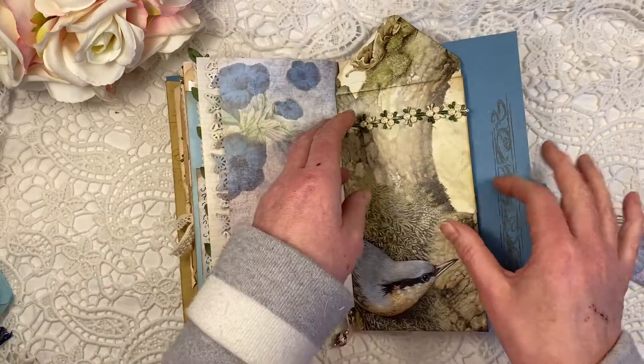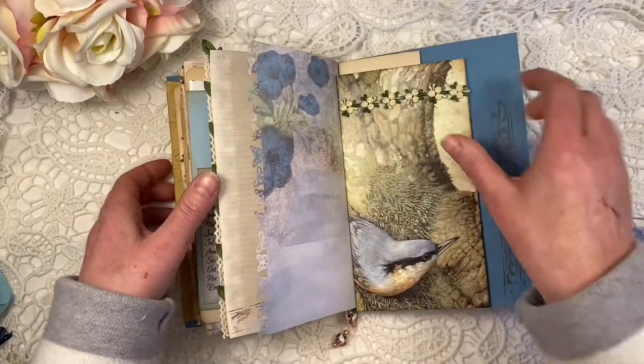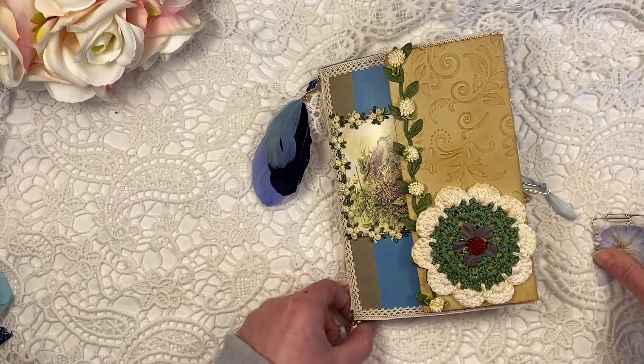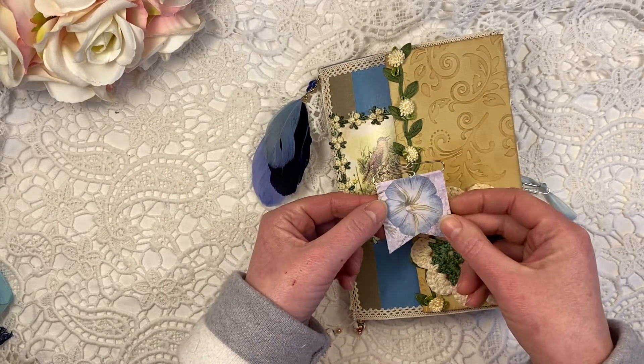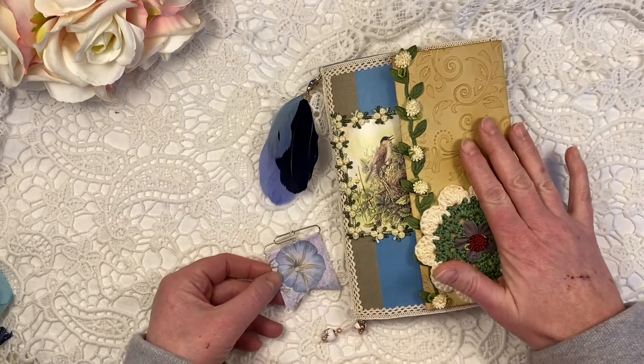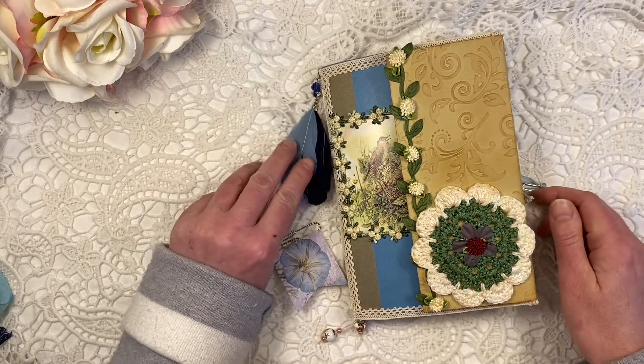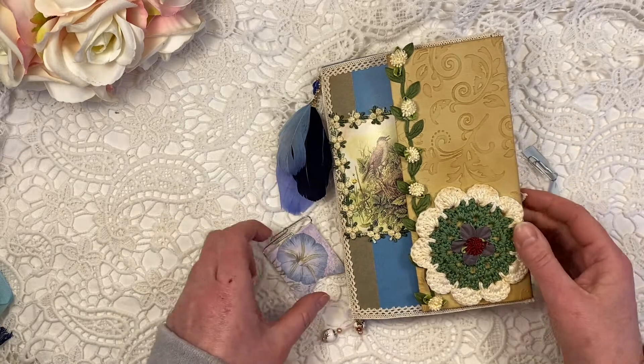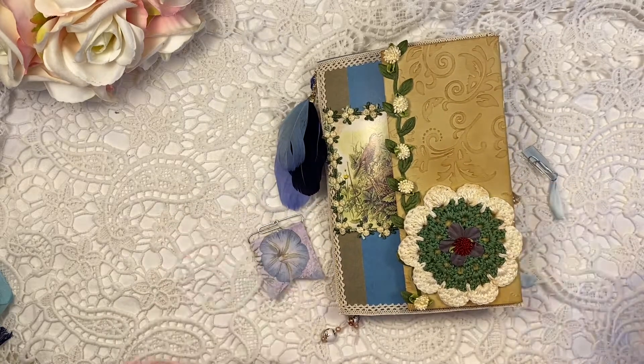So there you have it. If you are interested in this, especially in the papers from Dorothy, please check out her link. And if you are interested in the journal itself, please check out the link to my Etsy store — you can see what other bits and goodies I sell in there, worth having a look. Now it is working again. So thanks a lot for watching, and have a wonderful day. Bye bye.